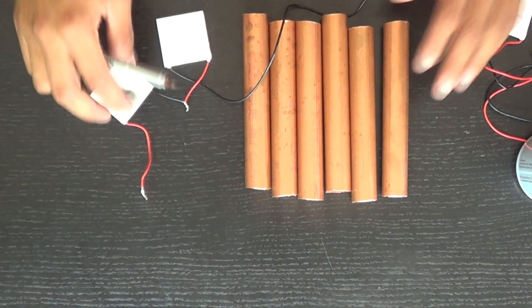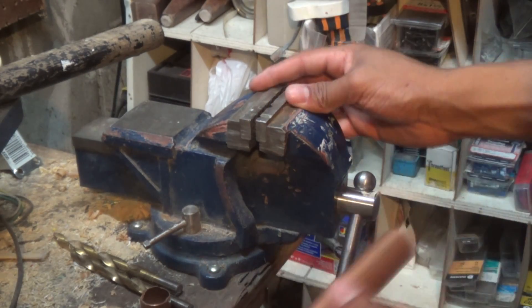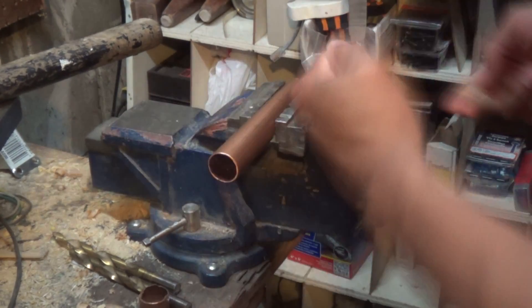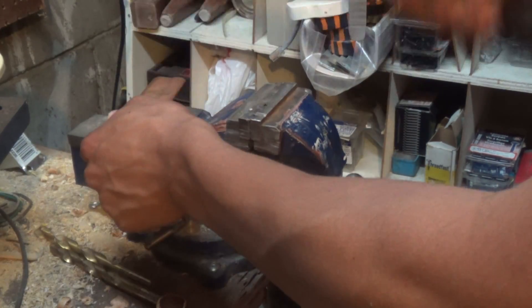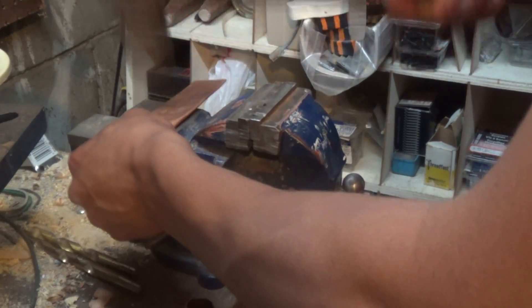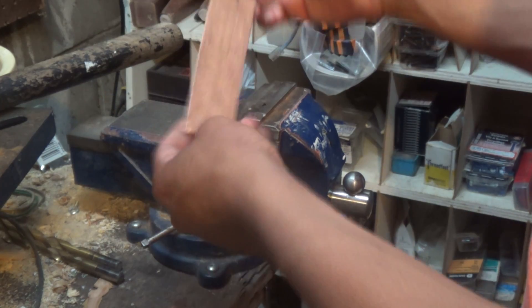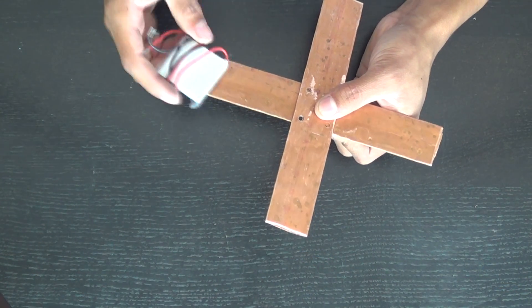Hey, this is Josh from JoshBuilds and today we're going to be making a mini power plant. For this little power plant we're going to be using Peltier elements — those white little squares that convert a difference in heat into electricity. We're going to start off by getting some copper tubes and banging them flat to create a frame for our power plant, since copper transfers heat very well.